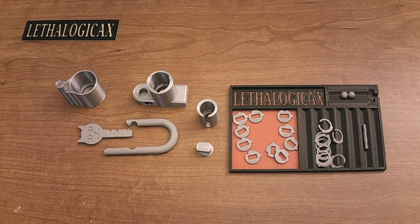Hey everyone, it's LethalogicaX, welcome back to another video. Today I'll be showing you how to assemble my 3D printable disk detainer padlock.